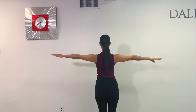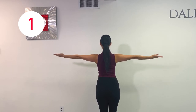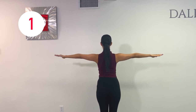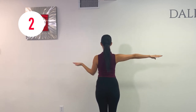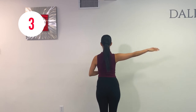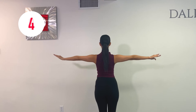Now I'm turning around and we get to do it all over again. This is a good workout, isn't it? Just make sure to keep reminding yourself, ladies, to push your shoulders away from your ears all the time.